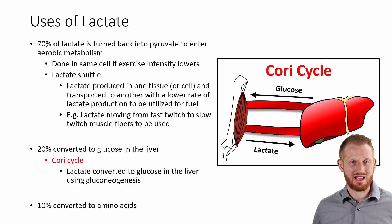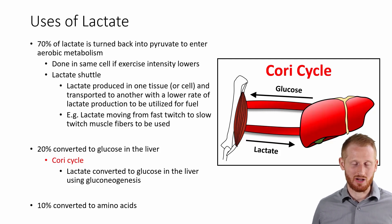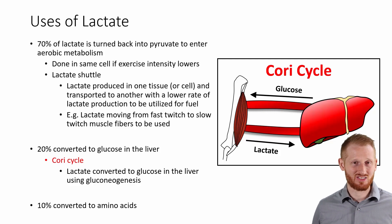When we're talking about removing lactate, we're talking about it in a somewhat negative connotation, and in a way it kind of is, because if you get too much of a lactate buildup in the cell it can slow down glycolysis, which causes you to feel fatigued and not be able to continue at a high intensity. But lactate itself is not necessarily a bad product — it's not a waste product. Our bodies use the lactate; it's not just thrown away.